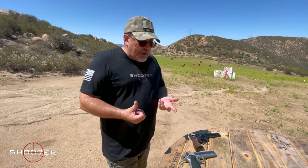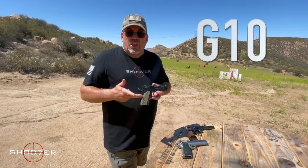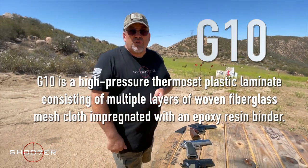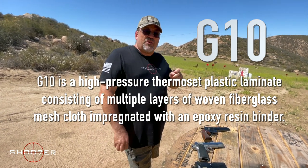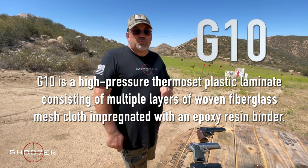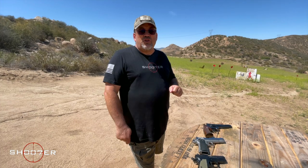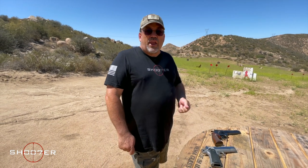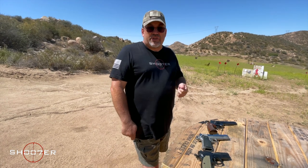The latest type of grip we're seeing on the market is what's known as G10. G10 is a composite material, very similar to fiberglass, except that the layers of cloth are much, much thinner. They're put together with very high pressure so that you end up with a material that is resistant to chemicals and oils, doesn't absorb water, and can last for a very long time while keeping the texture of the grips.